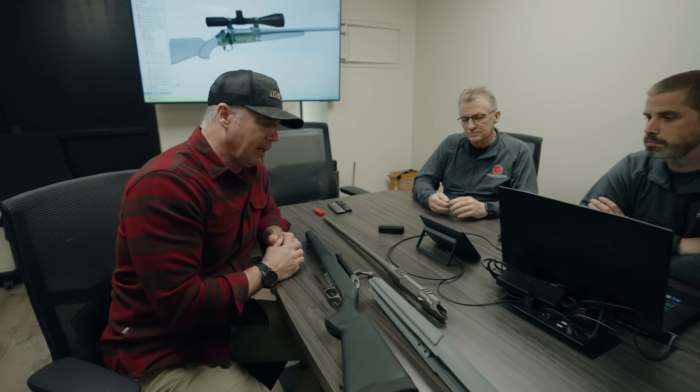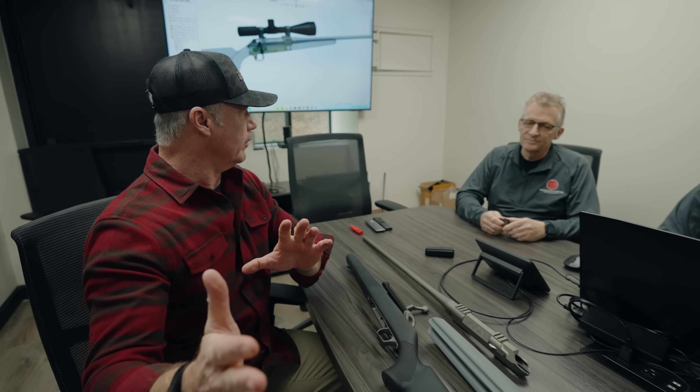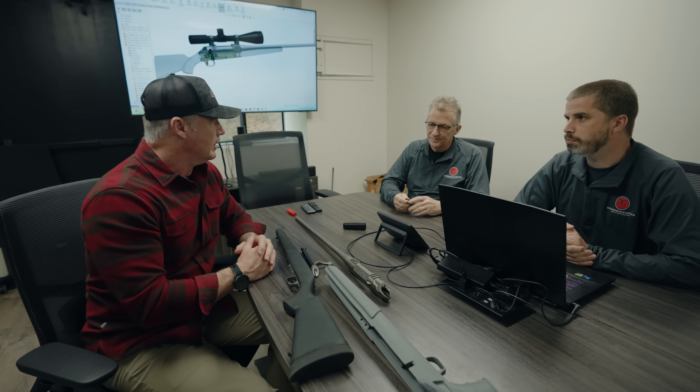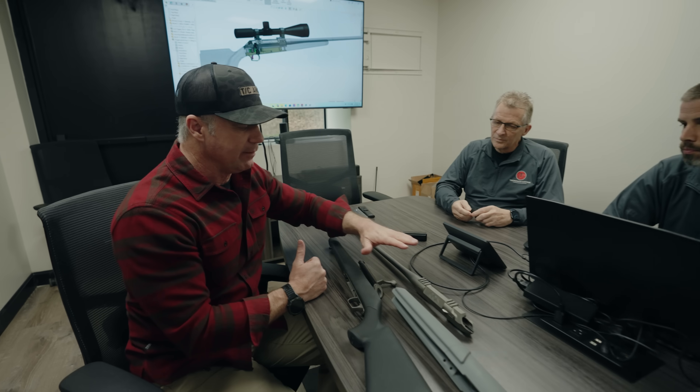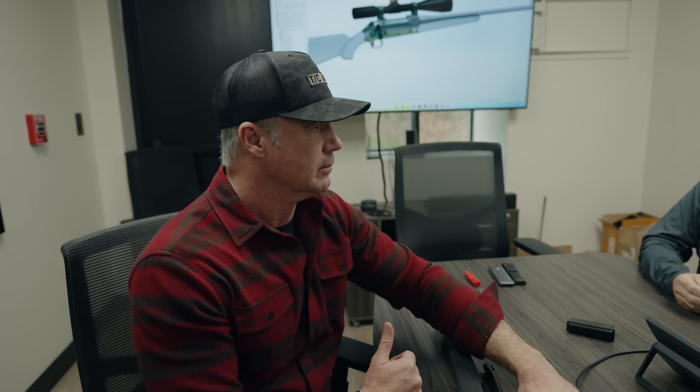Around 2009 or 2010, we brought out the Venture, which kind of took over the future of the bolt guns for Thompson Center, so the Icon kind of faded off the production floor. What we're doing here is revisiting this design because we believe this is still the best design to build a bolt gun, especially for long-range precision.